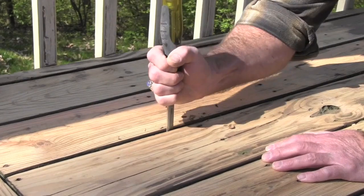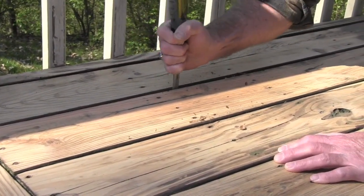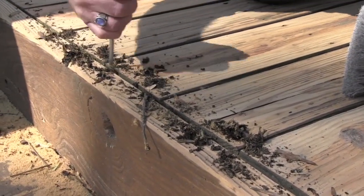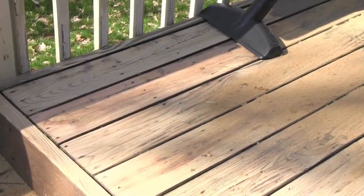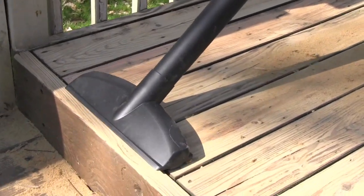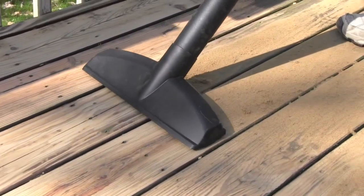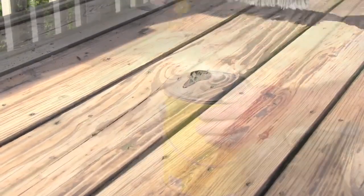Now that the hard part is over, it's time to clean up the deck in preparation for staining or sealing. Once all of the elements above your deck surface are cleaned, then focus on cleaning the main part of the deck. Use your long screwdriver to dig out the debris that builds up in the gaps between the planks. Use your wet dry vac to remove all dust and debris from the entire surface of the deck. Be thorough in your cleaning, as any dust and dirt left behind can affect the quality of your finish.